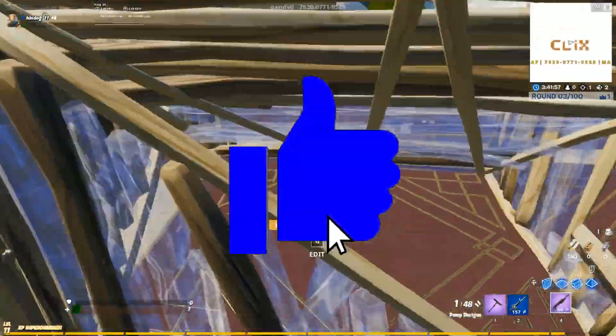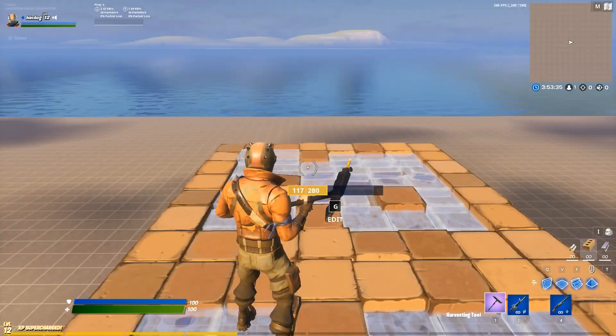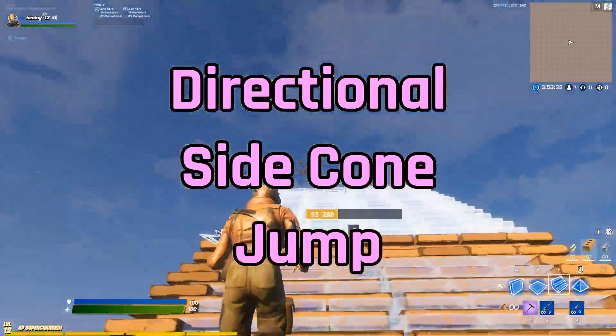So buckle up, subscribe if you're new, and like the video if you're excited while we get into the directional side cone jump.